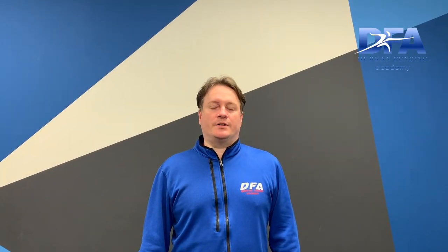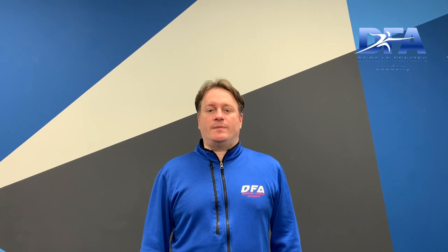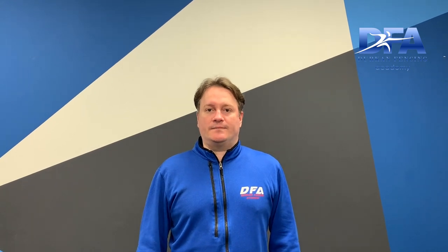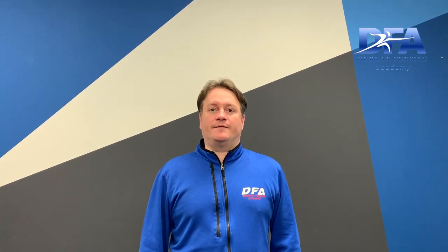Hi, this is Coach Durkin from Durkin Fencing Academy. Today we're going to be working on first intention footwork. First intention means any action where you try to score. An example of this would be a fast advance, a lunge, an advance lunge, a double advance lunge. Today we're going to work on the basics of a first intention attack.